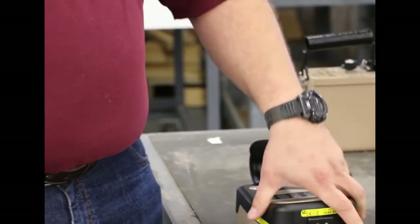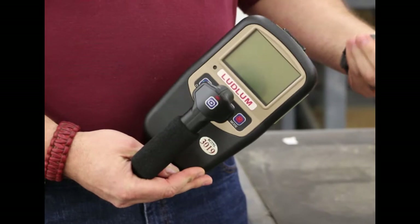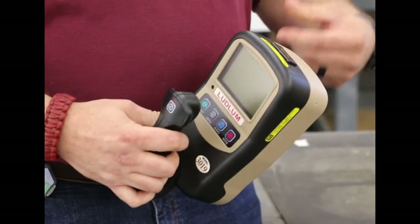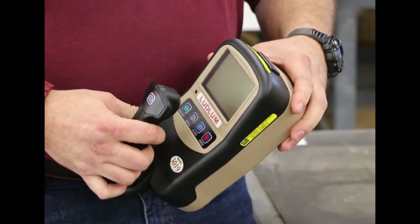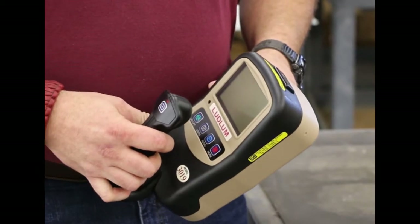The next level up, which is one we're going to be focusing on a bit more, is the Model 3019. It's a modernized version of the Model 19, which gives you a digital readout, four-button controls, and the biggest thing is it's auto-ranging. It also has a one-inch cesium iodide crystal, which is a lot more rugged. We'll get into more of the features in just a minute as we take some measurements and do some demonstrations with it.